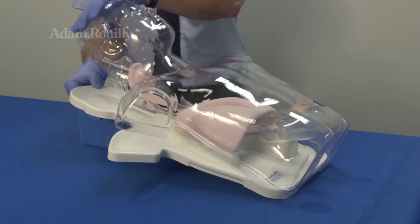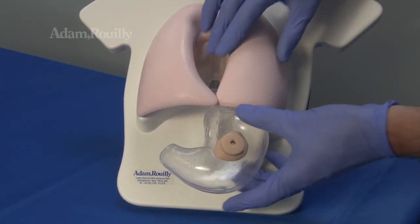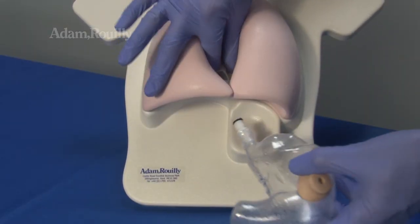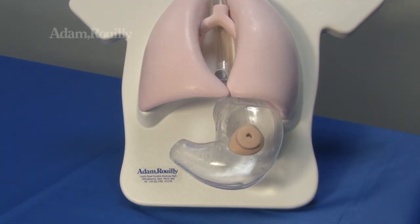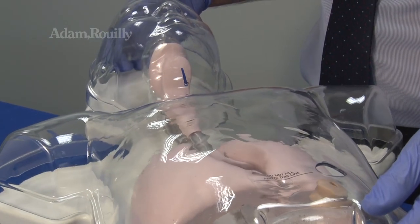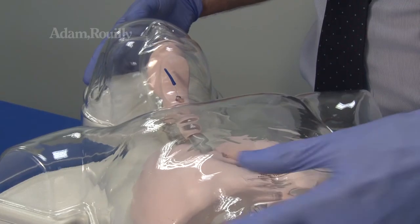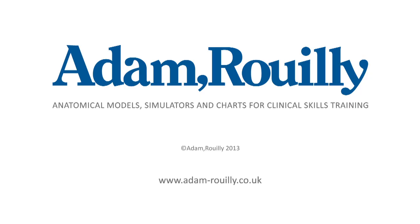After use, to clean or replace the stomach, remove the outer transparent cover. Press the grey quick release button on the connector and pull the stomach downwards to remove. To replace the stomach, locate the stomach tube into the connector and push until it clicks into place. Replace the transparent cover, guiding the epiglottis cord and gastrostomy opening.